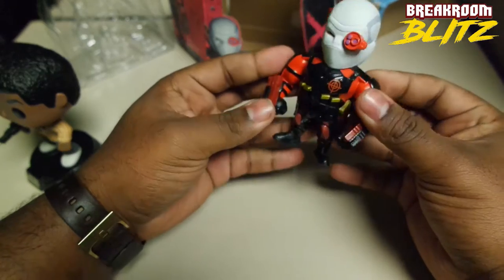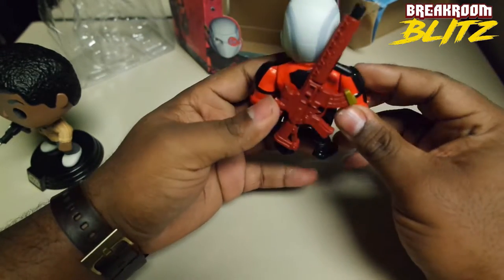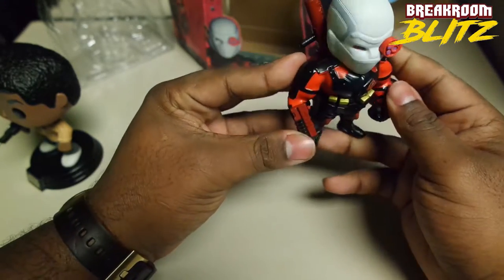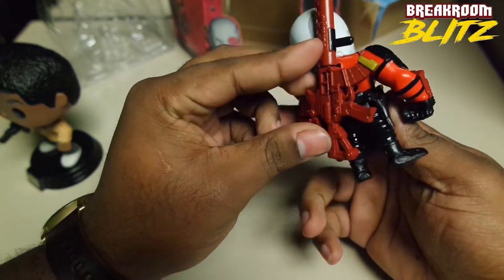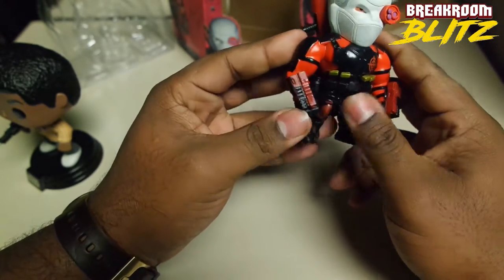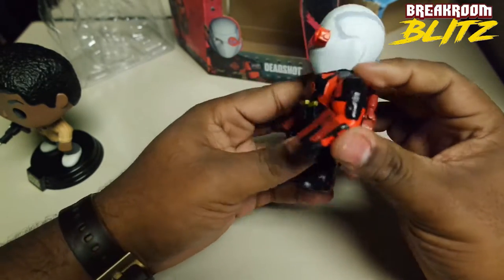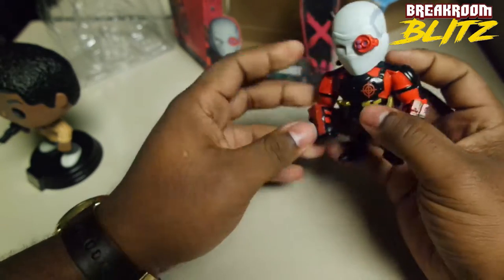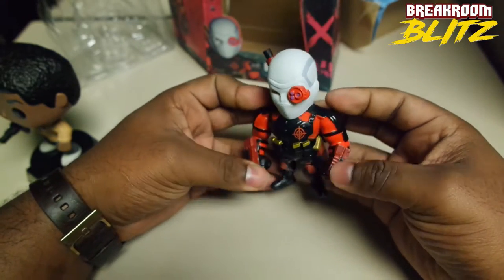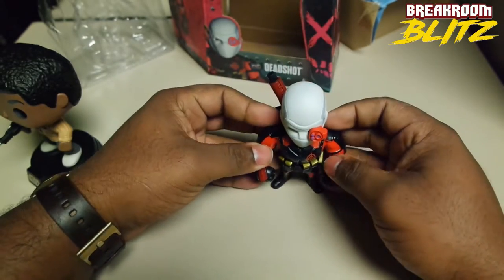Alright, that's my Deadshot box opening — hope you guys enjoyed it. Take a look at our reviews section, we can always use the help and support. I can always use your support — subscribe if you'd like, and if you guys want some other unboxings just let me know, I have a bunch more to do. Alright, I'm DeAnthony, this is my Deadshot box opening review — thank you.